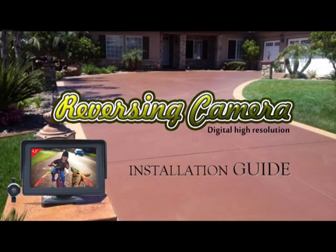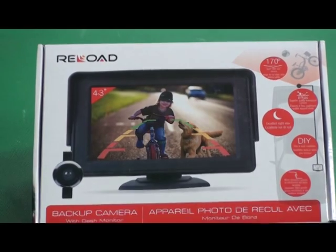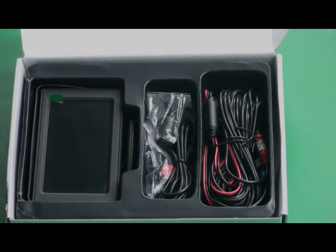Thank you for purchasing the Reload reversing camera kit. This system is designed for easy DIY installation. Remove any trim from behind the reverse lamp.